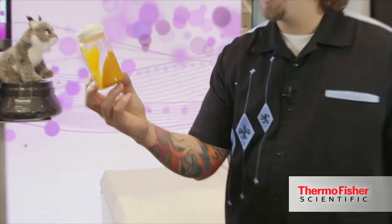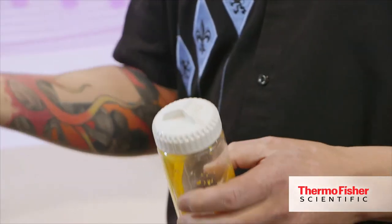Basically what you're able to do with centrifugal force is to take juice and make it a homogenous solution. You can actually take the sediment out of solution. Your first question will be, why would you want to do that?